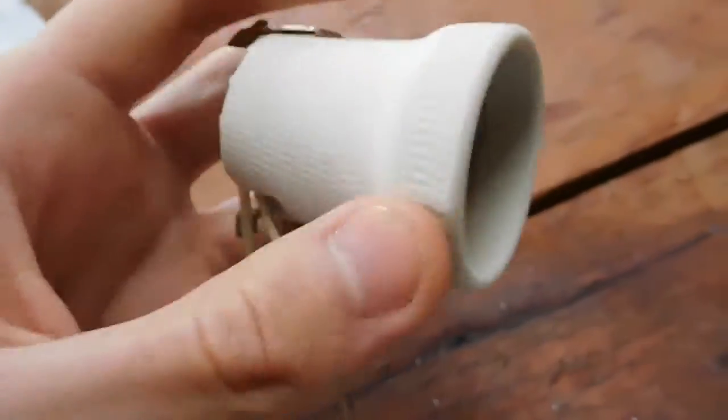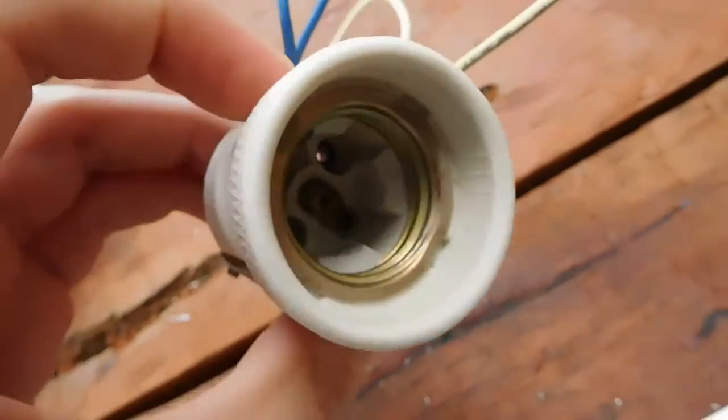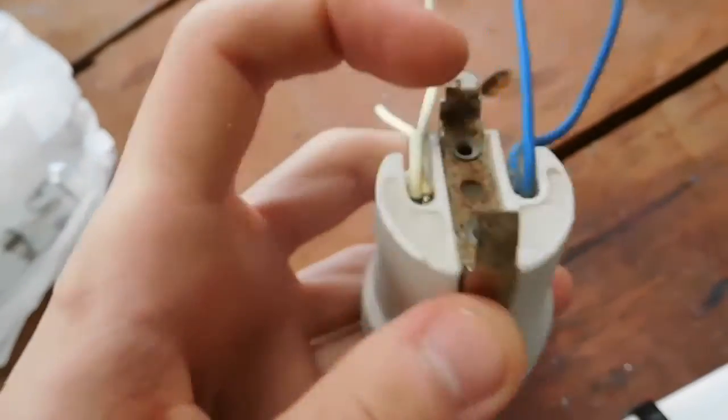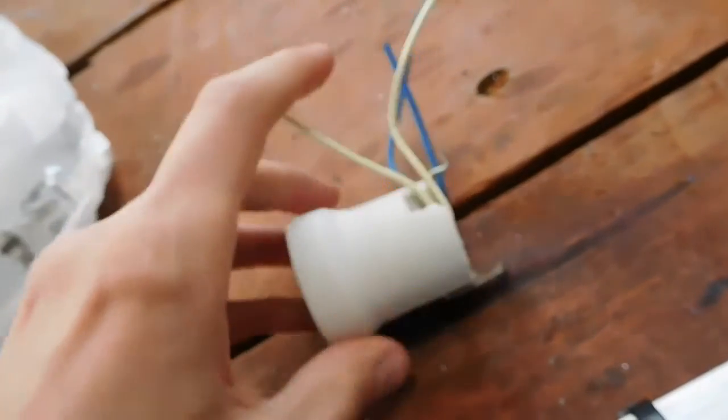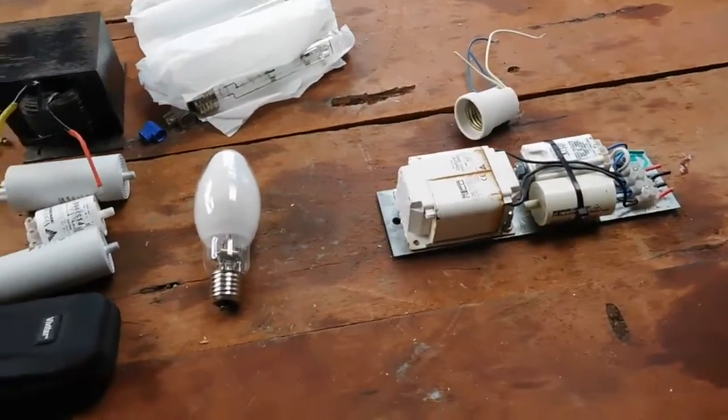This isn't the fitting that came with the lamp — this is just another one from a heat lamp unit — but since it's ceramic it will do perfectly for the test. It's even got the white and blue terminals marked out already, which is good. Basically I'm just going to wire a power cord to it, wire it all up, and hopefully it should work.